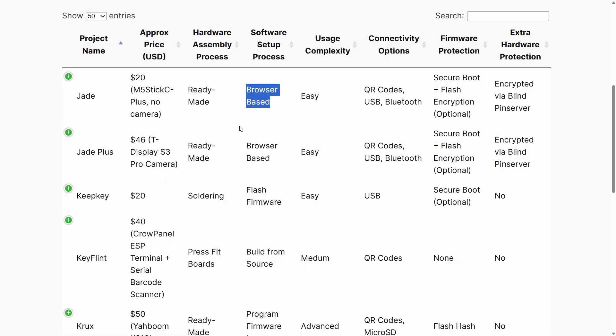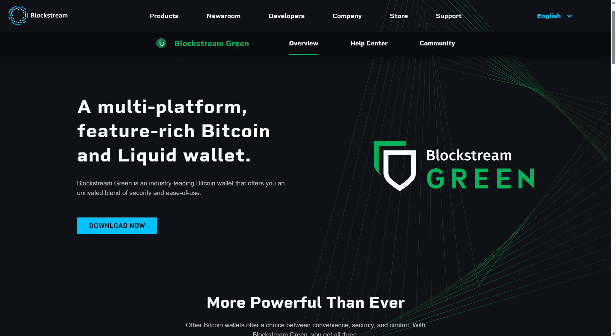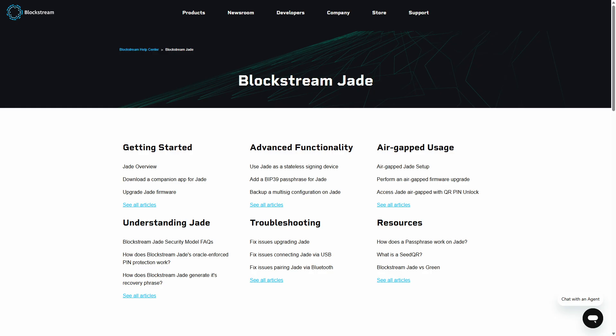The usage complexity for these Jade devices is easy. Once you flash the DIY firmware on there, they will behave basically just like a retail Jade, meaning you can use all of the vendor-supplied software and any documentation written for Jade. You can plug it in over USB, Bluetooth, desktop, or mobile app — any of that with Jade — and it will just work just like a retail Jade. So definitely very easy to use.